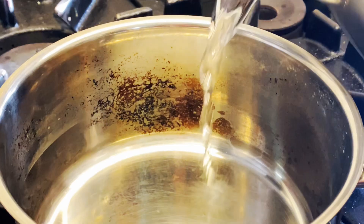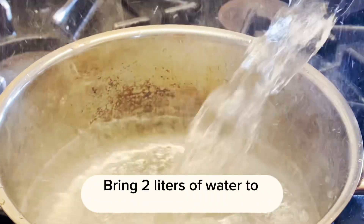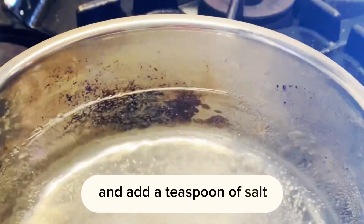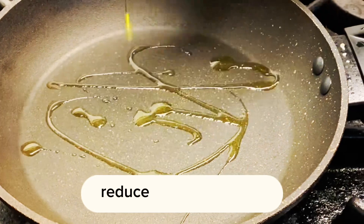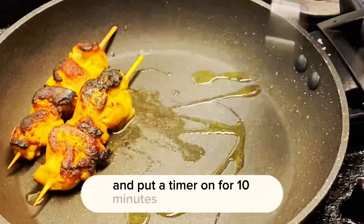Peanut satay chicken and pineapple salsa. Bring two litres of water to the boil and add a teaspoon of salt. Once that's boiling, add your rice and give it a stir. Reduce the heat slightly and put a timer on for 10 minutes.